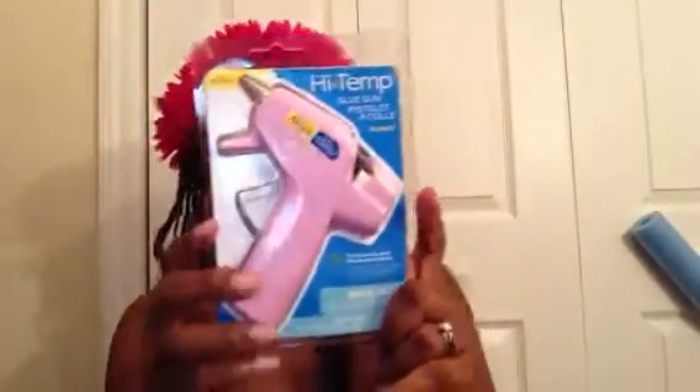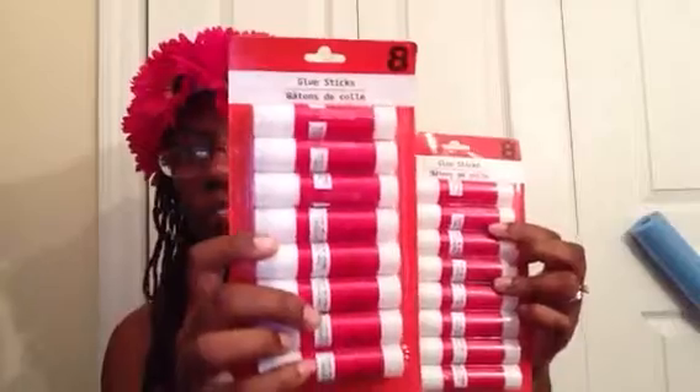I needed another hot glue gun so I purchased this mini size from Walmart. I also picked up eight counts of glue sticks — we needed some in our house because my son always has some project he's doing or I'm doing some type of craft. And I needed this jumbo size permanent marker — it's double-sided, two sides.